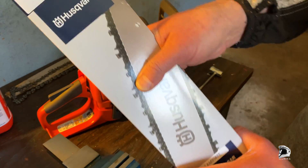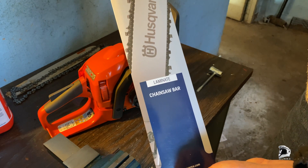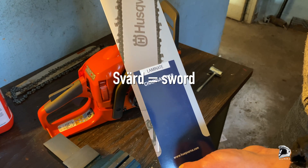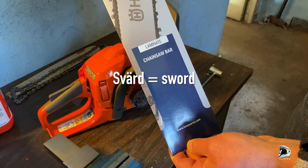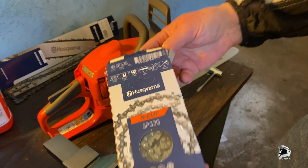Here's my new bar. We call this 'svärd' in Sweden — sword. I don't know why; it's not like we are using them as swords, fighting with them. And here's the new chain.